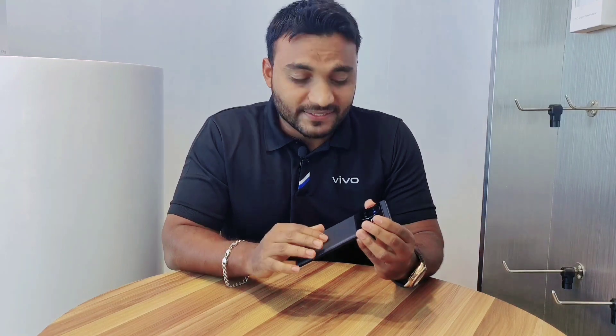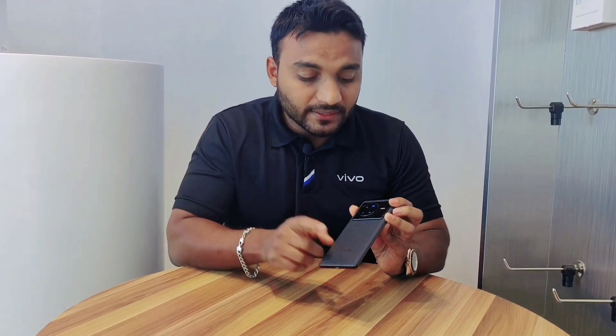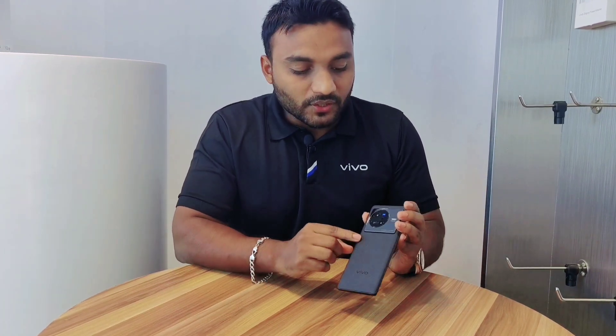Now we will talk about the device. This device has a very premium design. Here you will get a glass finish and metal on the side. The placement of the camera is based on the Cloud 2.0 design.